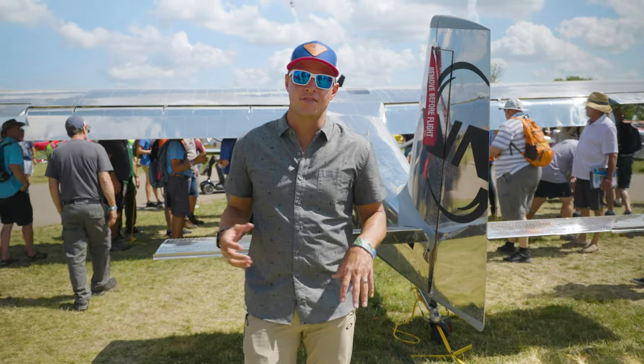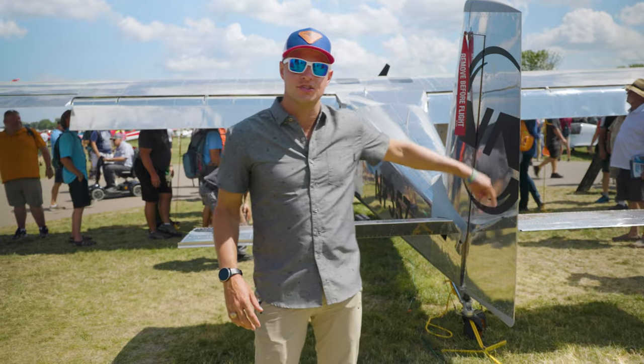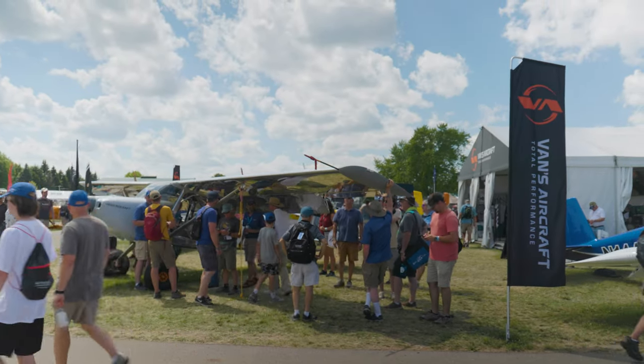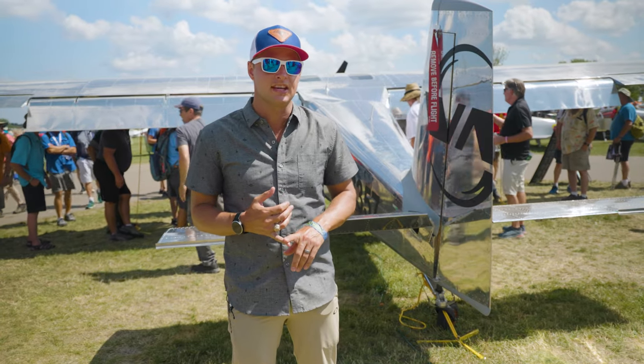With Oshkosh always releasing new aircraft, this is the one that wins the Dead Grass Award. We have more people circling this throughout all of Oshkosh than any other airplane I've seen around here. It's a brand new release from Vans RV Aircraft called the Vans RV-15.